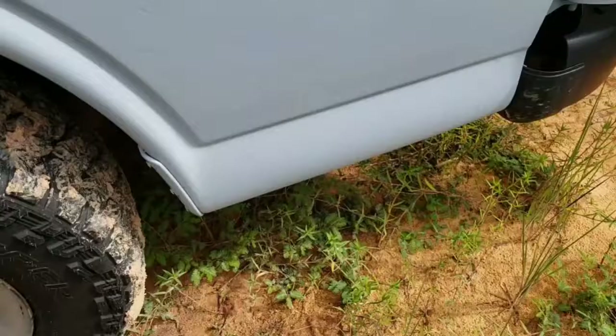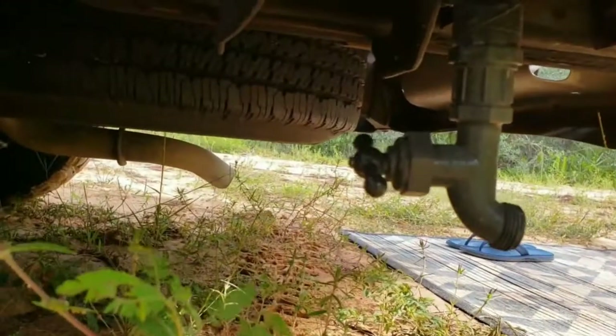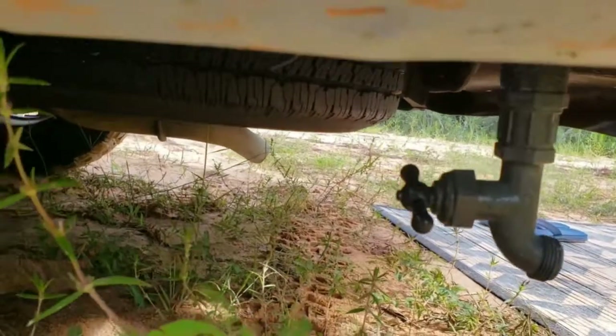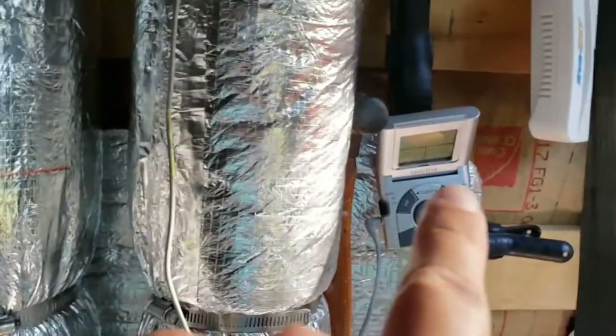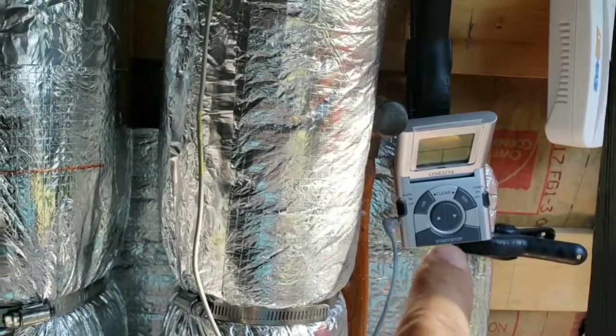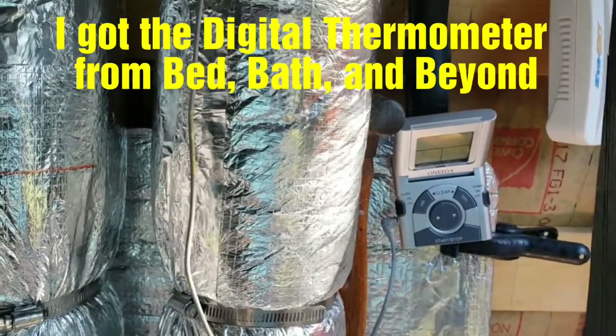This is the driver side - you can see the PVC coming here, that's the other one, so I can fill it up from both sides with a hose. I have a heater thermometer so it will give me the temperature of the water.